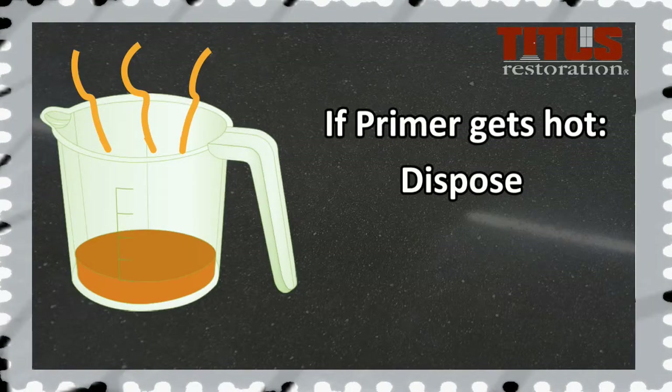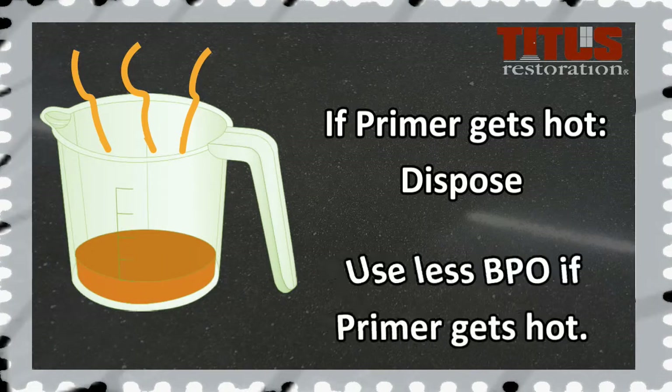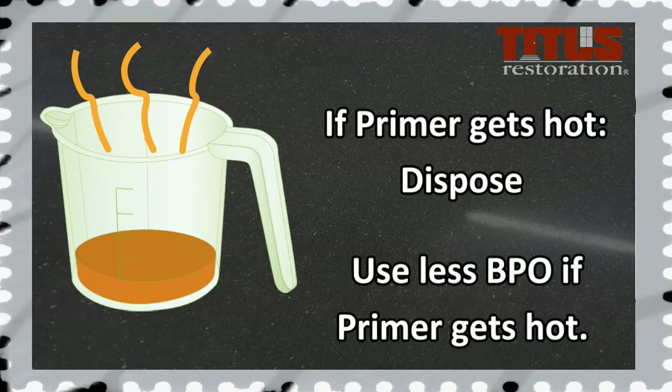If the mixture begins to get hot and smoky, you will need to dispose of it and mix a new batch prior to continuing. If you experience the mixture getting hot before 10 minutes, you may use less BPO in the mixture.